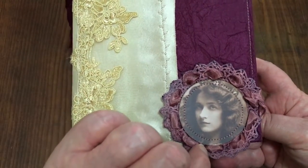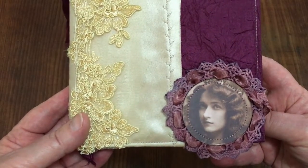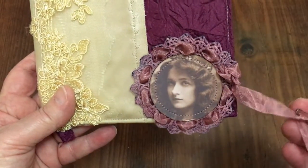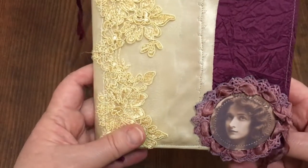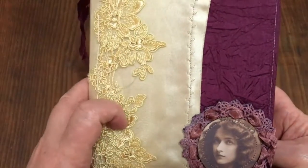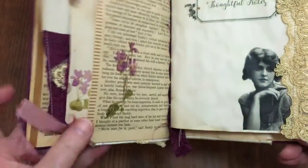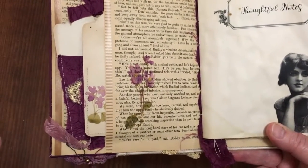I've sat her on a lovely doily that I hand-dyed and just threaded some seam binding through there and attached a couple of beads on the end - just a little bit of fanciness. This material also came from what I think was some kind of a vintage pillow sleeve. Let's open her up - I love the first page here.